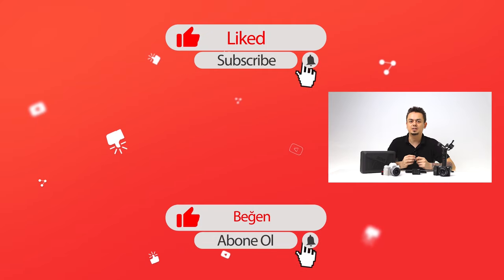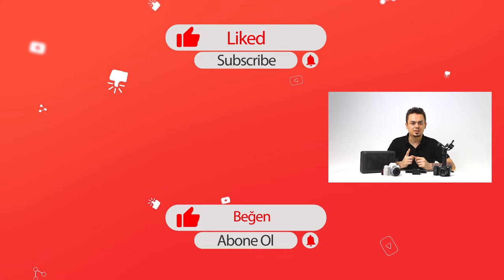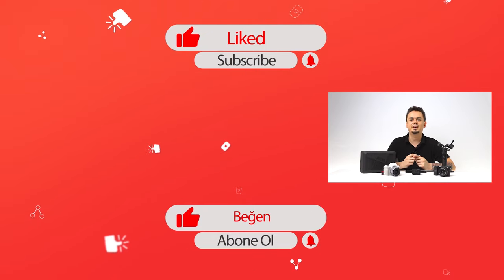In this video we talked about the Vortex and Vertigo effects. Don't forget to subscribe to my YouTube channel. See you in the next video. Bye!